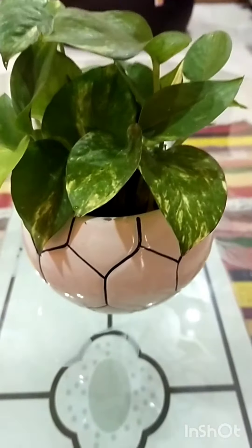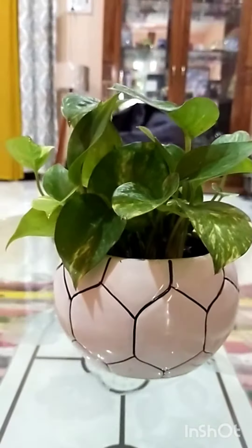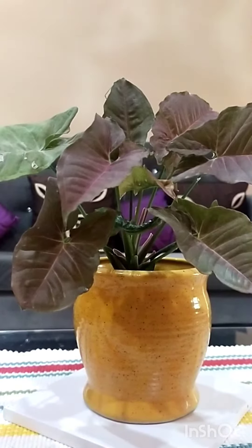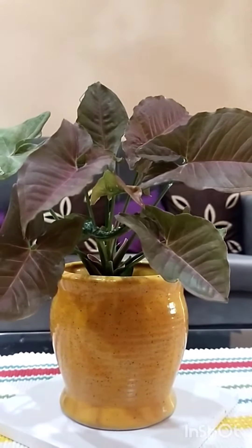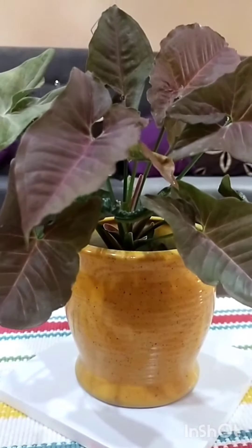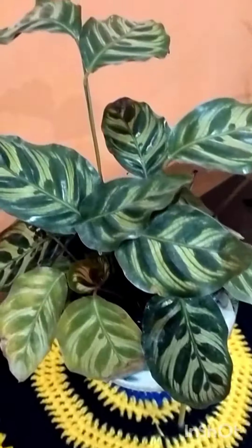This is the ceramic bowl of our living room. This is our syngonium variety. This is the ceramic bowl of our living room.